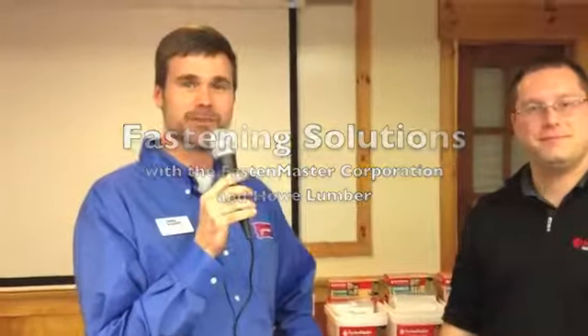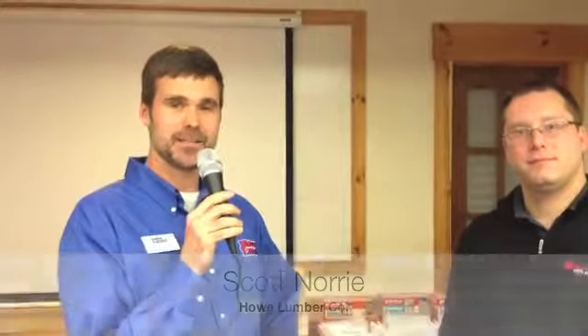Good morning. We're here with Ernie from FastenMaster. We had a contractor breakfast this morning and he's going to spend a few minutes talking about some of the products from FastenMaster. We are FastenMaster, a local manufacturer out of Agawam, Massachusetts. Structural fasteners, wood-to-wood fasteners.